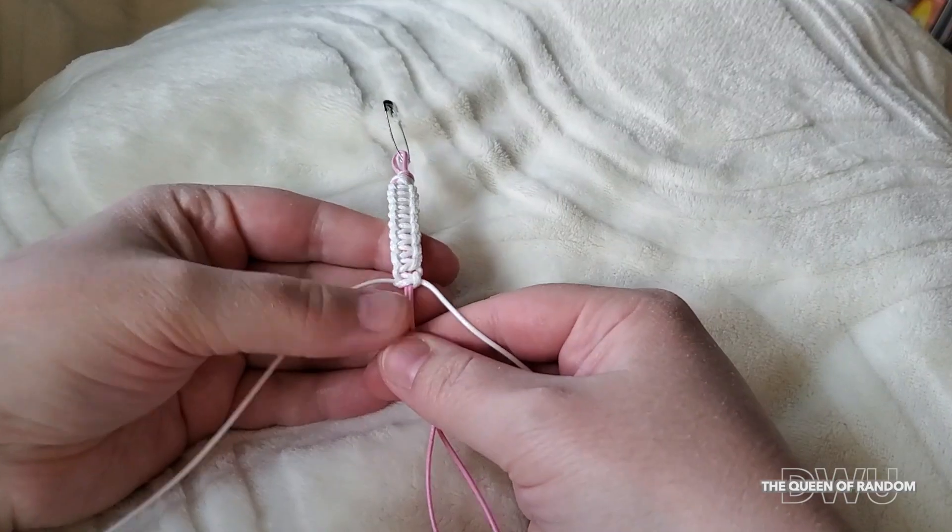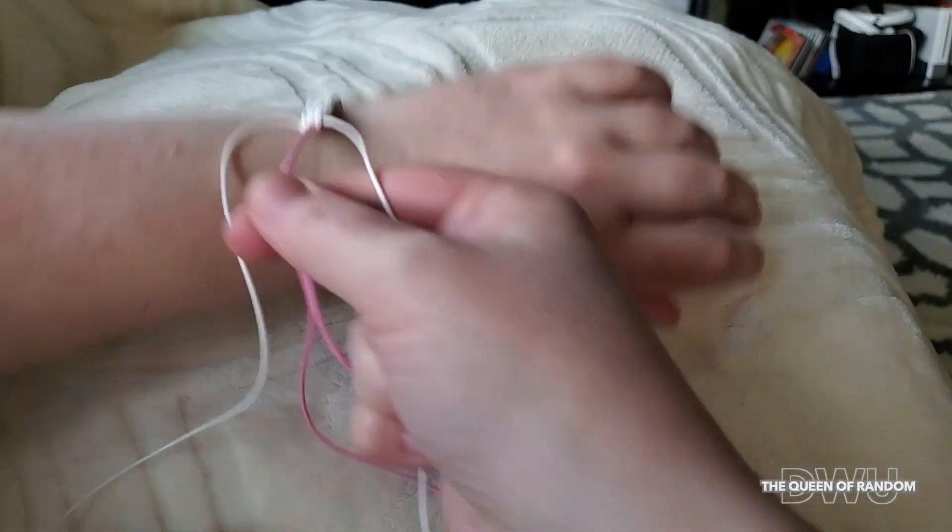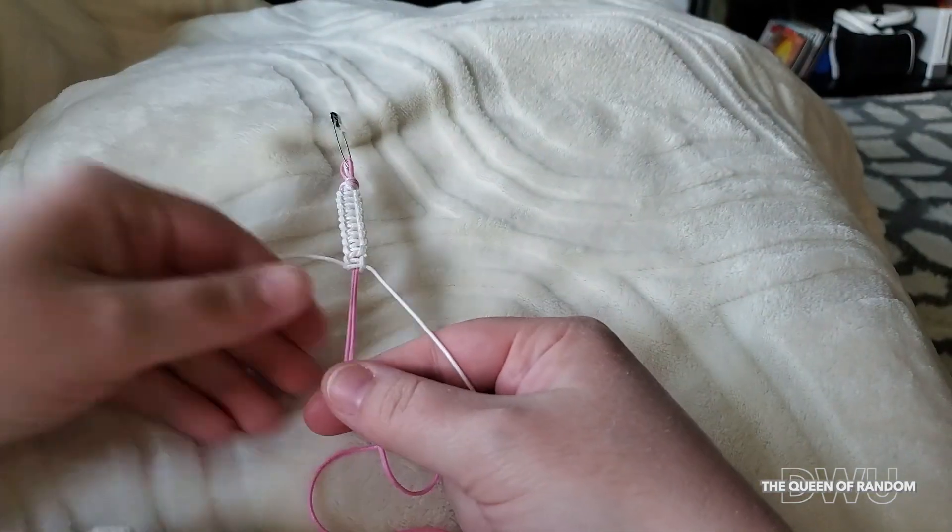If you're not quite sure where to stop or where halfway is on your wrist, just take your wrist and measure. You will see where you would like to place your first bead.